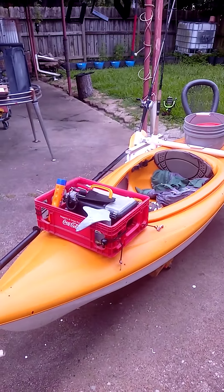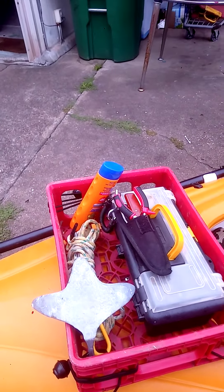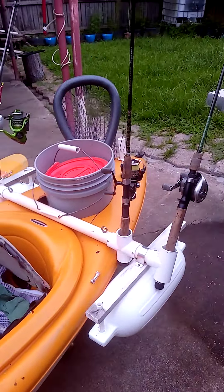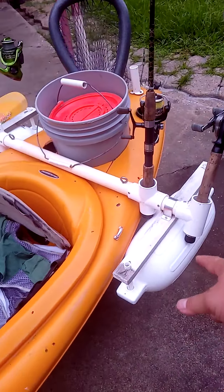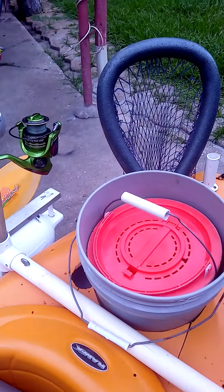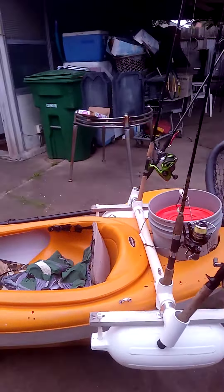And you can tell — there's a little toolbox over here, whatever I need, a life jacket, some trigger over here, you buy a float, and some bass or whatever, you can put the fish in here.